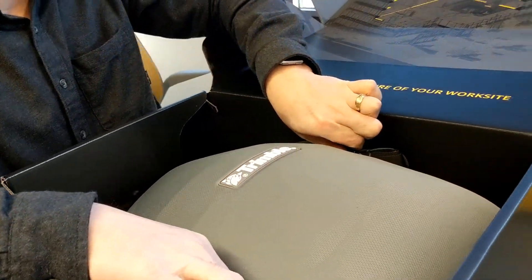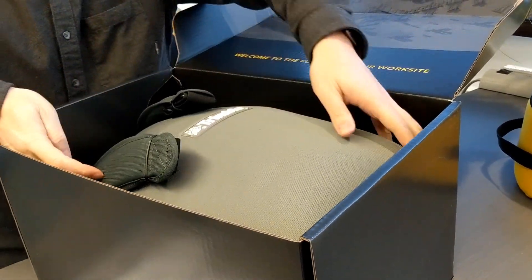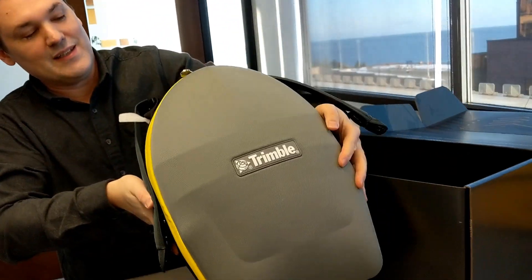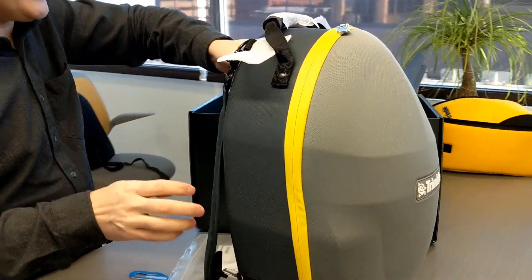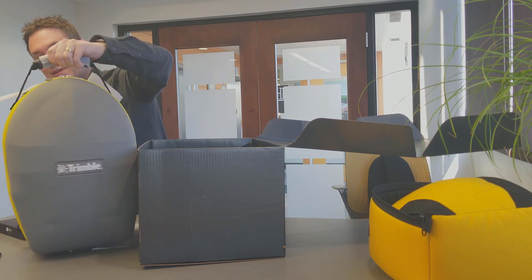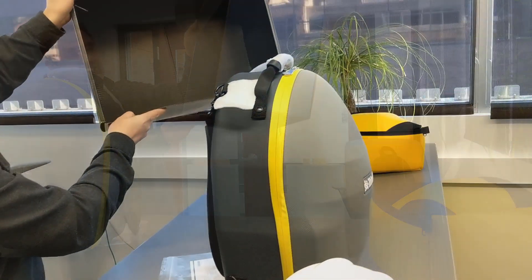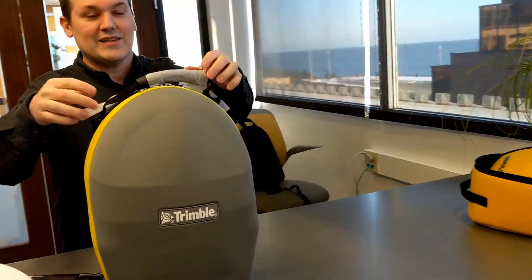So this is really cool. We saw the case that the HoloLens 1 came in, and the new case here is obviously bigger because it's a more substantial device. But not only is it a case, it's actually a backpack. This is really handy when you're going to bring this to a construction site and you have other items like a briefcase and a laptop case. That's all that's in the box — the ziplock bag and this carry case.